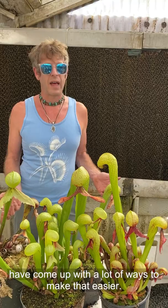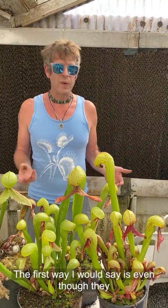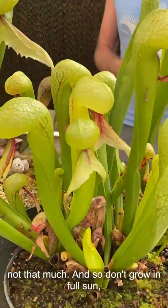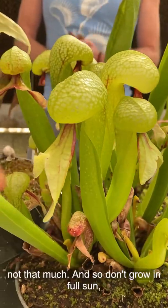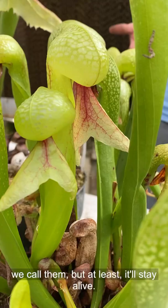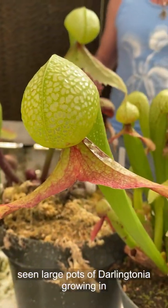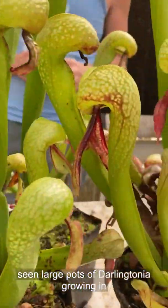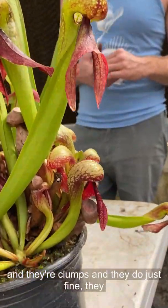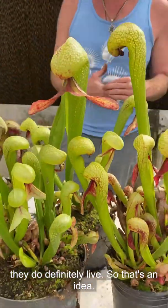Over the years, people have come up with a lot of ways to make that easier. The first way is that even though they do appreciate a lot of sun, they can get by with not that much. Don't grow it in full sun — the color may not be so great on the tongues, as we call them, but at least it'll stay alive. Even in hot areas of California, I've seen large pots of Darlingtonia growing in filtered light and they're still alive, doing just fine.